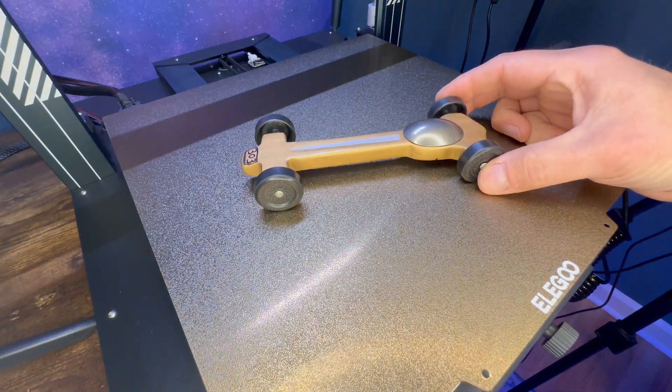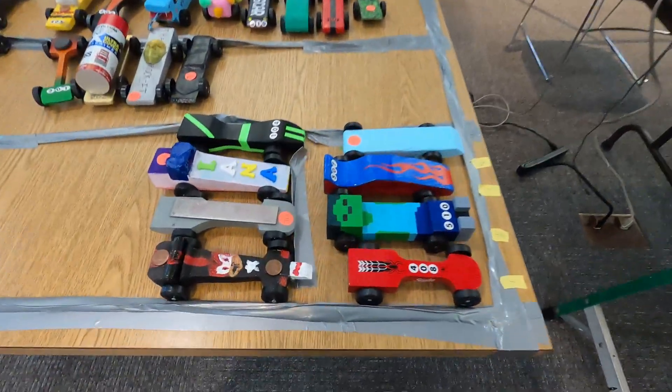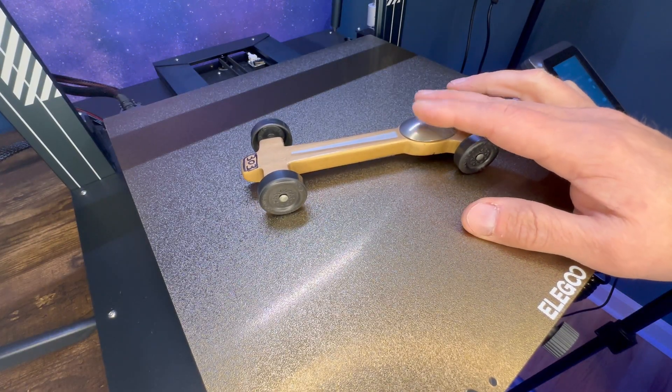All right guys, so it's that time of year. If your son or daughter is in Scouts, it's Pinewood Derby season, so I wanted to share some tips and tricks that I use to get a really fast car with you guys.